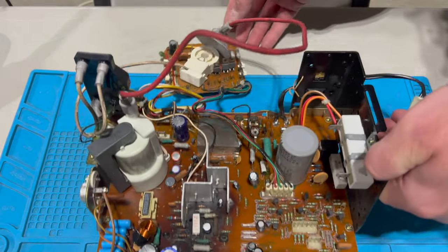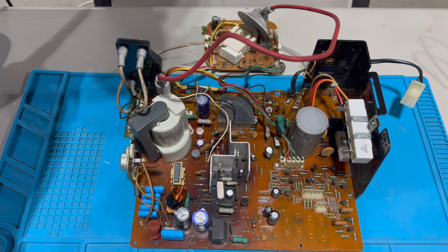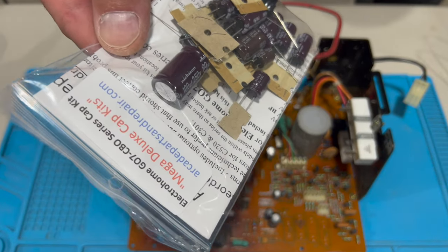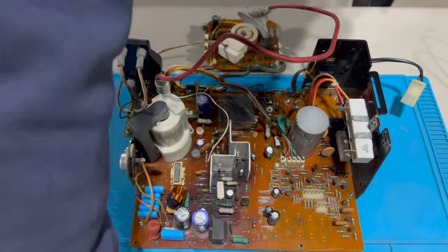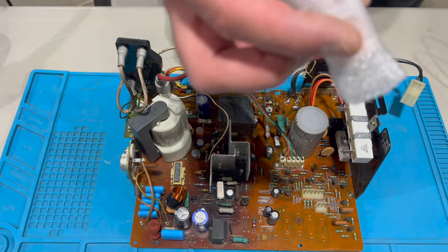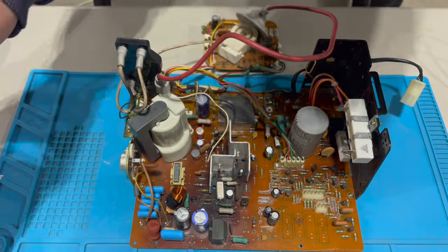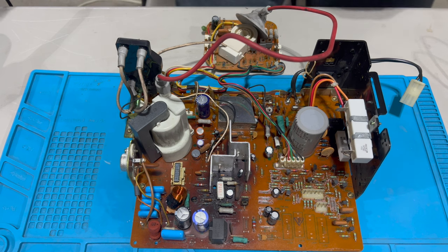I've got all the tools I need for this job. I've got a cap kit for the G07 CBO from arcadepartsandrepair.com, a new filter cap, a new horizontal width coil, and a new G07 flyback, also from arcadepartsandrepair.com.